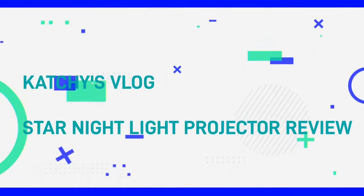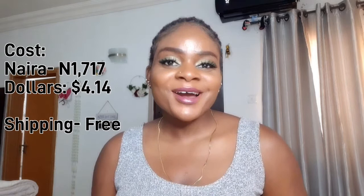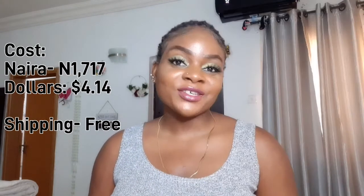This is the star night light projector. Hello guys, welcome to my channel. I am Kachi, your favorite product reviewer. Today I'll be reviewing the romantic star night light projector that I got off AliExpress — it took two weeks and four days to get to me.